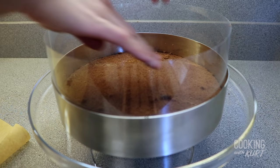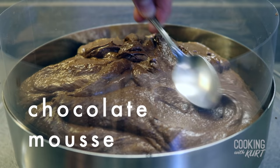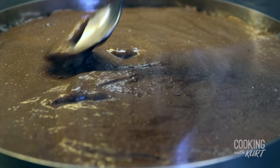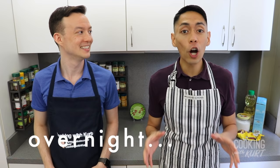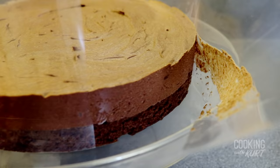Then take the chocolate cake round and place it into the ring to create the bottom layer. Then take the chocolate mousse and spread it on top. Make sure you get it all the way to the edges, touching the acetate sheet, and spreading it as flat and evenly as possible, being gentle and careful not to knock out any of that air from the mousse. We're going to leave this in the fridge overnight, preferably a minimum of 8 hours, to let the chocolate mousse set completely.